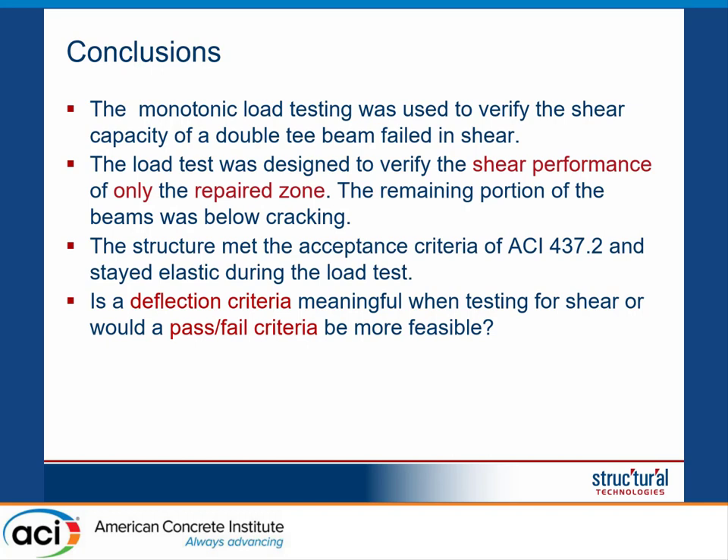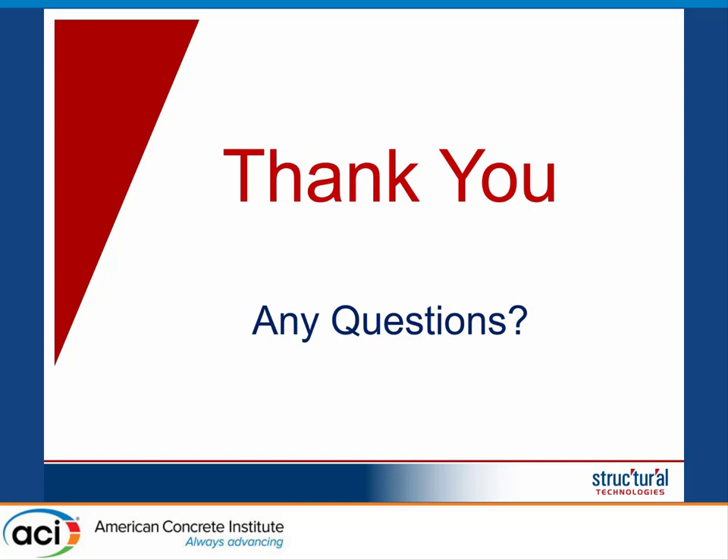The L/180 limit is essentially a criterion that, if exceeded, prevents you from retesting the structure. If the deflection is greater than that limit, you are not allowed to retest. With that, I conclude — if you have any questions, we would be happy to answer.